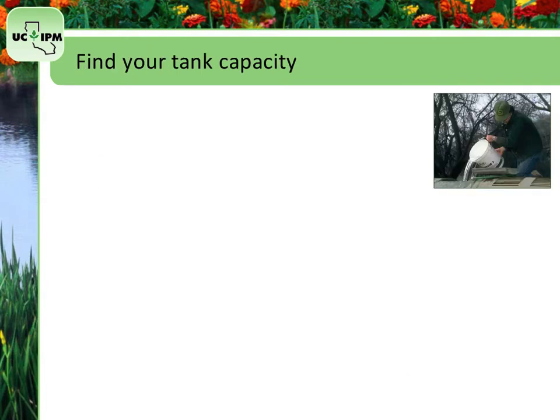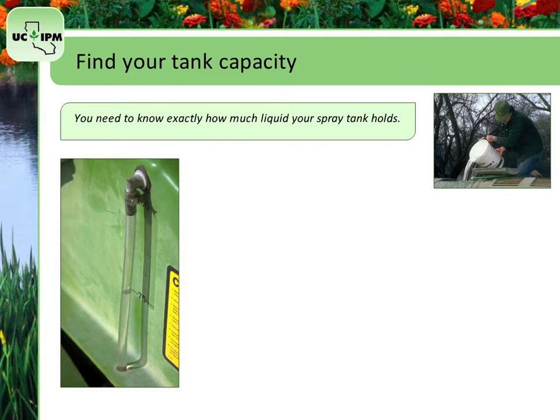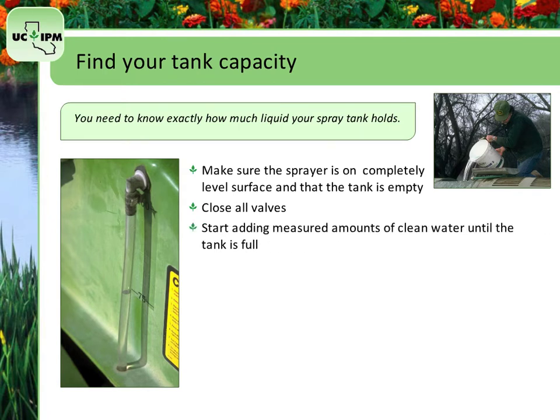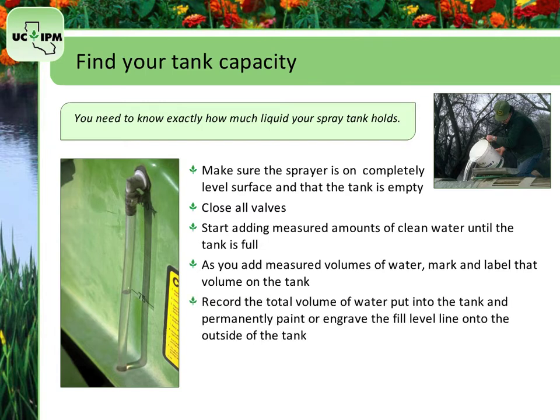Let's start with the tank capacity. You need to know exactly how much liquid your spray tank holds. Some tanks have the volume marked on the sides. If not, you can mark it yourself. Make sure the sprayer is on a completely level surface and that the tank is completely empty. Close all the valves to prevent leaks and start adding measured amounts of clean water until the tank is full. As you add measured volumes of water, periodically mark and label that volume on the tank. Record the total volume and permanently paint or engrave the fill level line onto the outside of the tank. Always return the tank to a level surface before you read the sight gauge or tank level markings. You can also mark volume increments on a marked pole or yardstick.